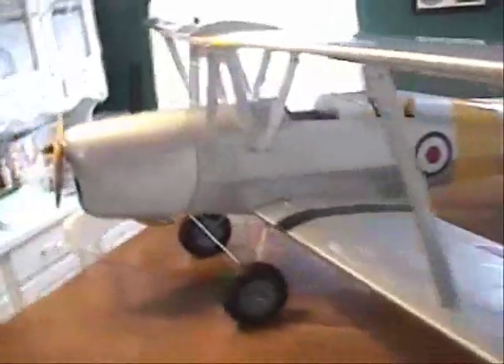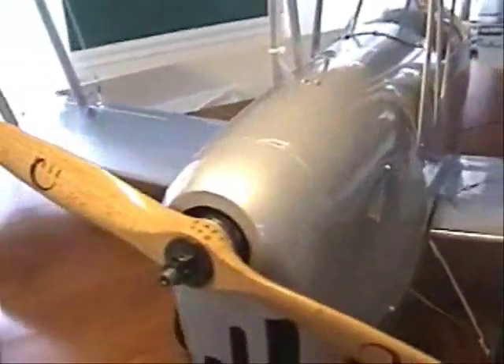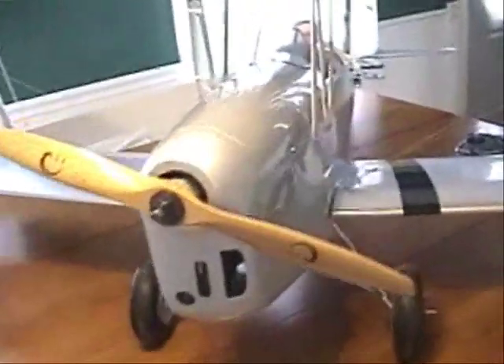Tiger Moth 120 from Nitro Plains — big airplane. It has a 120 ASP engine. Right now I've got a 15-8 prop, and I've also got a 16-inch prop downstairs.